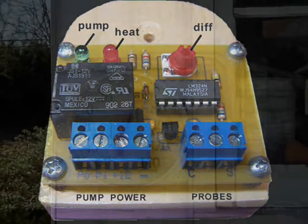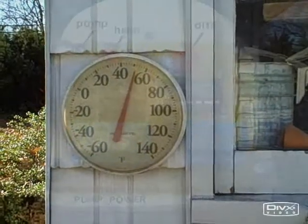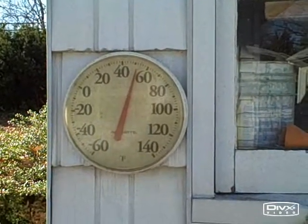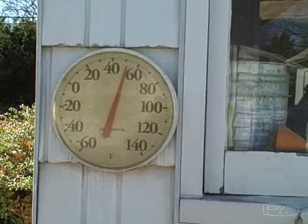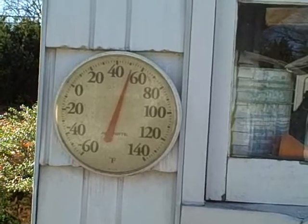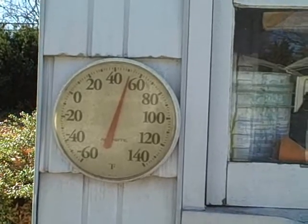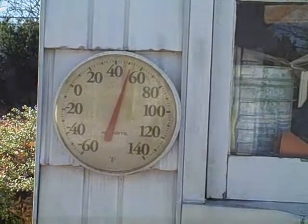The temperature today is 52 degrees according to this stationary thermometer with the bimetallic strip. But suppose we want to measure temperature from a remote location. If we want to do this, we'll need some temperature probes. Let's take a look at a couple of temperature probes.